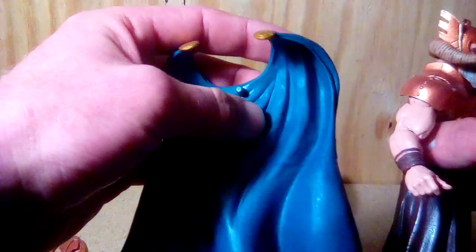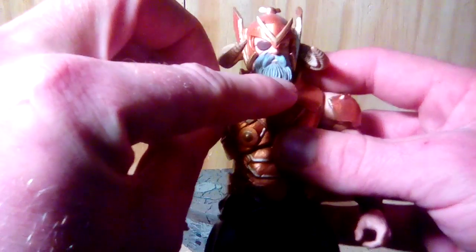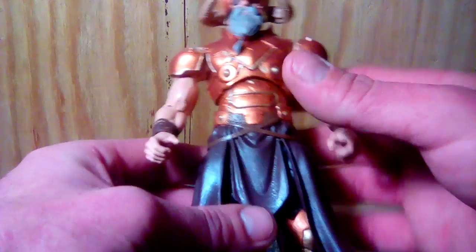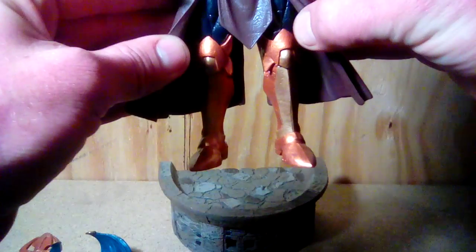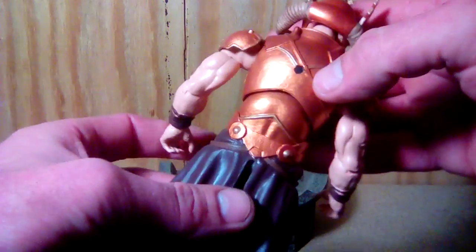As for the figure itself — the cape I took off and didn't really do anything to it. For the figure, I did a brown wash on his beard and his horns to give a little more detail, and then went over the armor pieces with that reddish gold, accenting with actual gold.